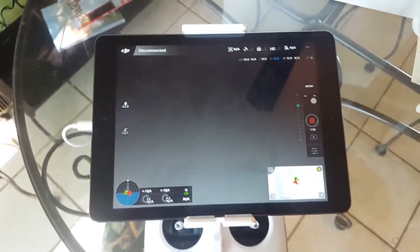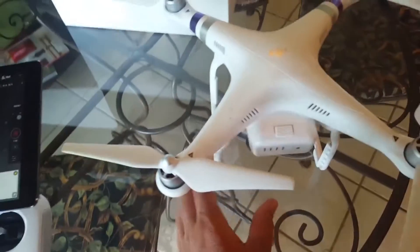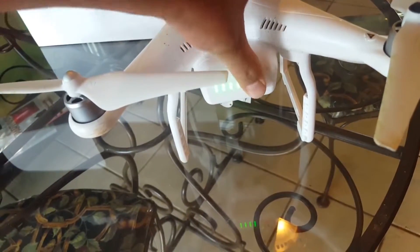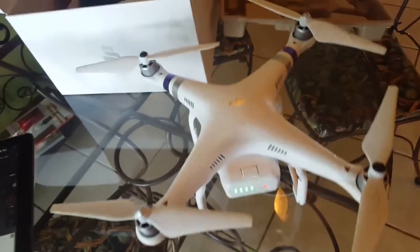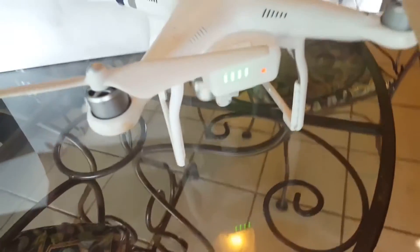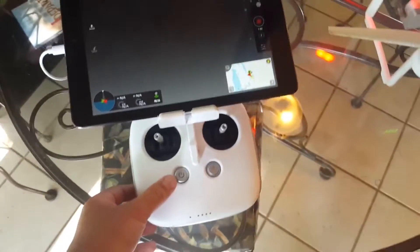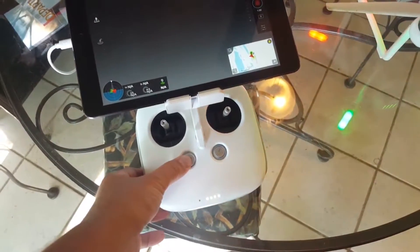Now we're going to connect these two here. In order to turn this on and get this ready, you're going to press it two short times and one long time. You can hear it — it'll make a beat and the camera will do a little sync thing. Then, to turn on the remote, same thing: two short, one long.